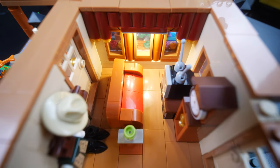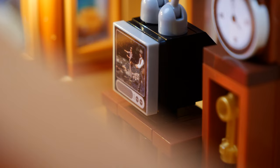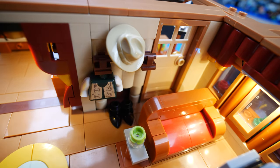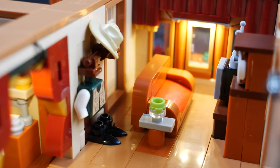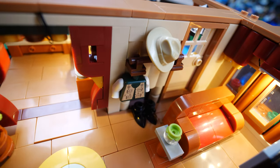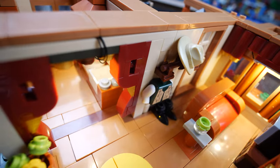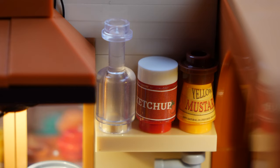Going through the front door brings us into the living room, and this interior is just great. There's a retro style TV with a sticker piece, a couch, a grandfather clock, and on the wall behind the couch we've got the fisherman's gear hanging up — a fishing vest, a hat, and some boots. We've got some interior lights in both the front and back of the living room. Through the doorway is the kitchen, which boasts some additional lights and classic kitchen amenities such as the sink, blender, and a shelf with some ketchup and mustard.